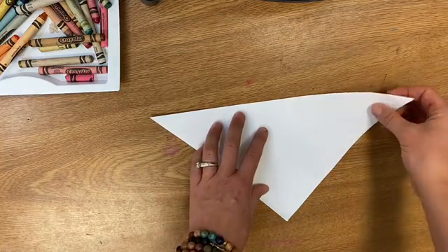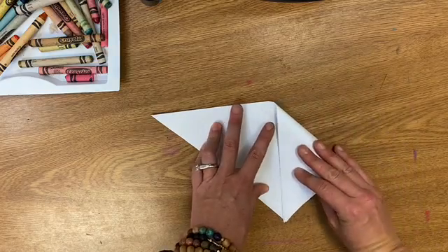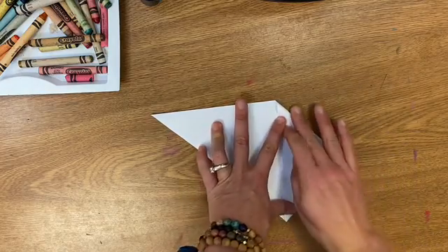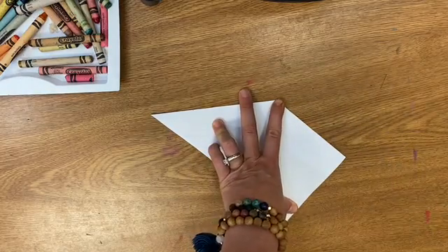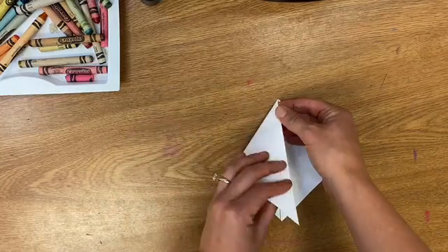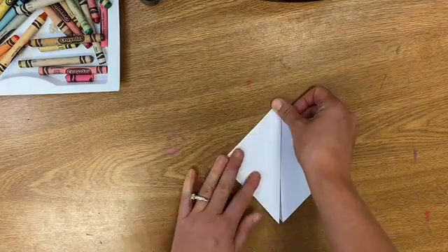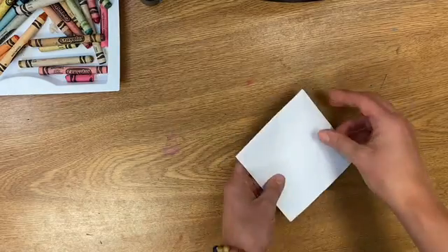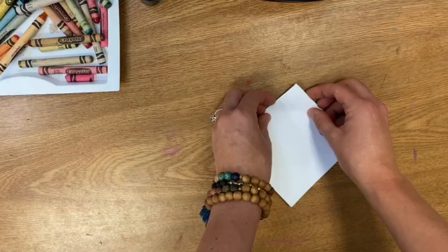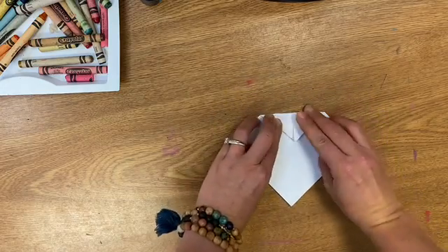Now I'm going to take one of these corners at the top and I'm lining it up with the bottom corner. I'm gonna do the same thing with the other side. So I'm making a smaller diamond almost.